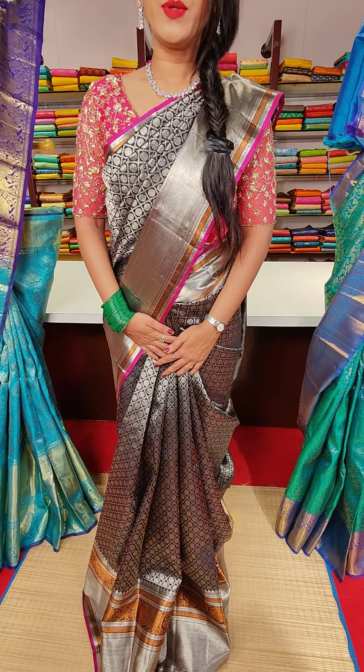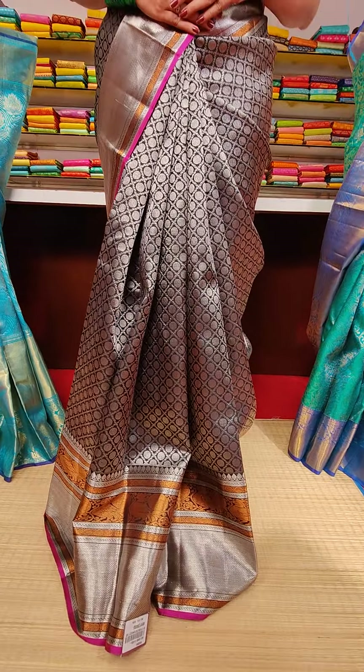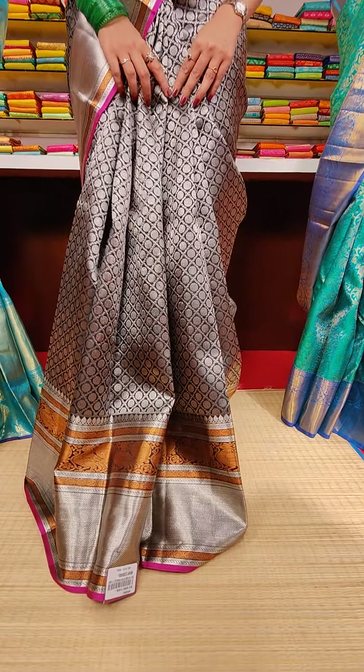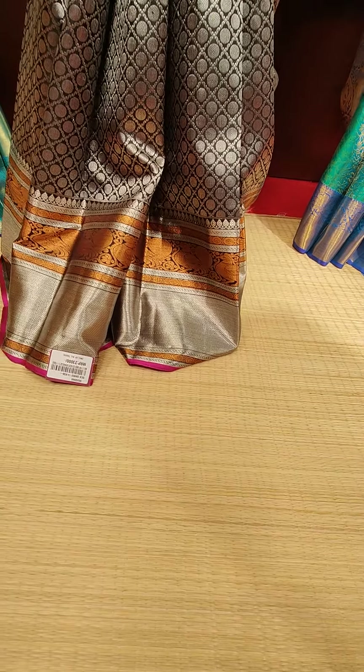You can see I'm wearing a beautiful black colour Kanchi Pattu here, with jaal motifs and silver zari work, with floral fillings and copper zari and silver zari on the borders with pink colour finishing look.